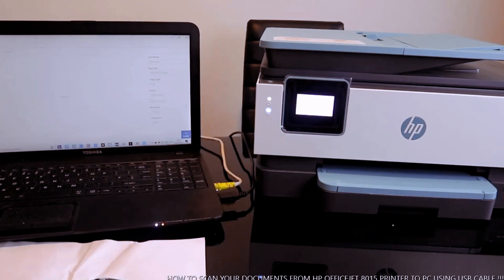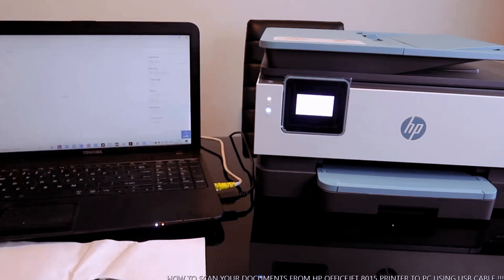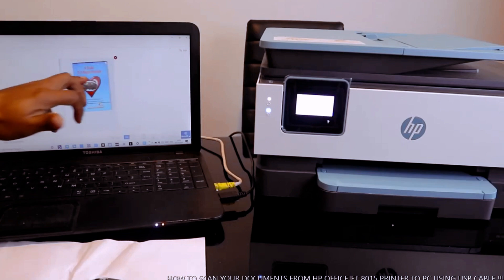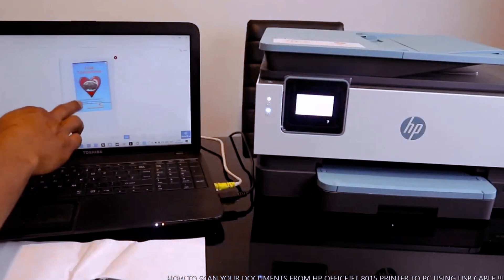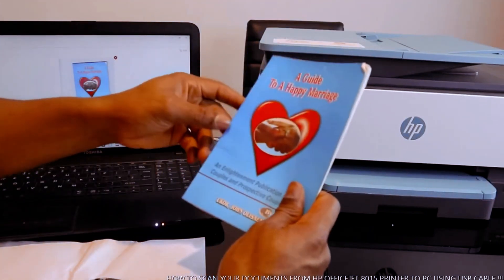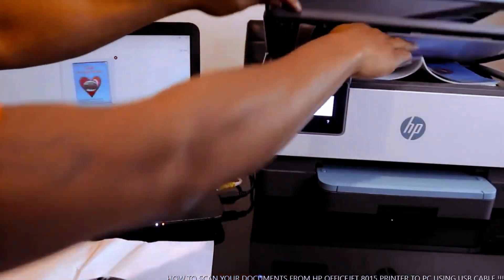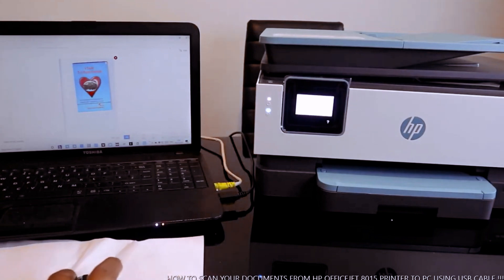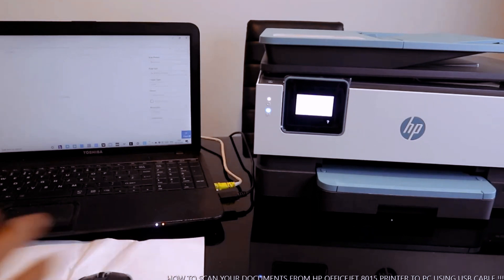This is how to connect the printer via USB cable. If you want to connect without a USB cable, you need to connect it to Wi-Fi instead. This is the document we scanned — here is the original. If you want to scan another page, select Add Pages, then click Scan again — it will create a two-page document.